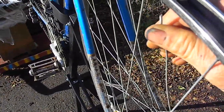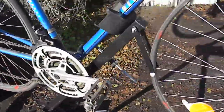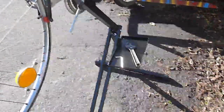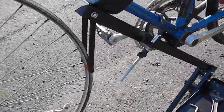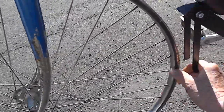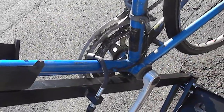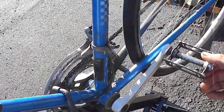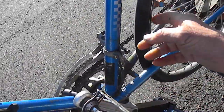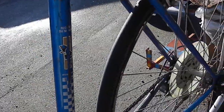Then screw it in. These bicycle stands are kind of nice — they're only about 40 bucks on eBay. This part here holds the wheel straight so it doesn't flop sideways when you're working on it. This tensioner holds the bike in place so you can check the trueness of your wheels and adjust your brakes — everything is at shoulder level.